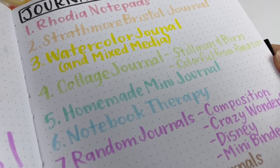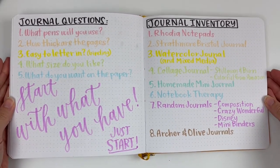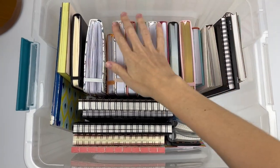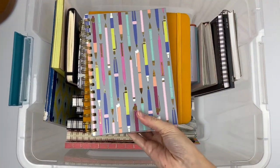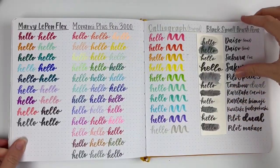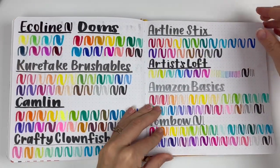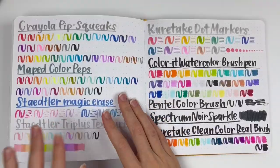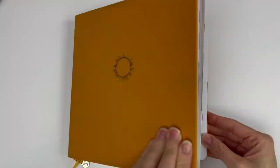Here's the recap — I hope this helped you, and just a reminder to start with what you have. If you're curious how I store all these journals, I have this plastic bin and they all fit right now, so the goal is I can't get any more until I use up some of the ones I have. If you liked this journal inventory video, you might like the rest of my brush pen inventory videos — here's a playlist for you. I hope that helps you know what pens might be a good fit for you as you're deciding which journals are a good fit as well. Thank you so much for watching!